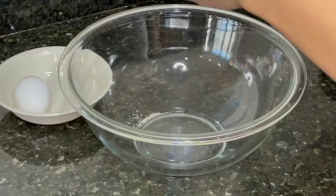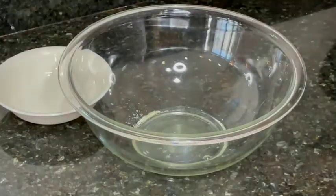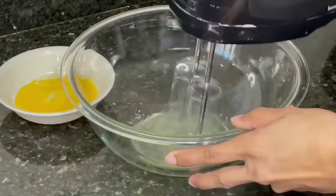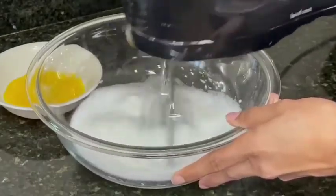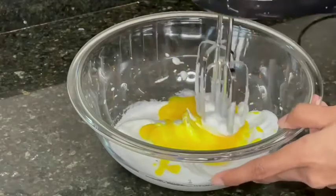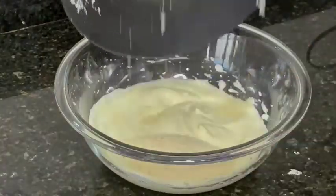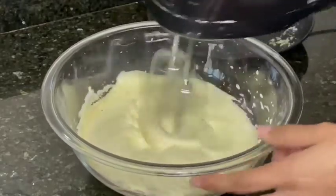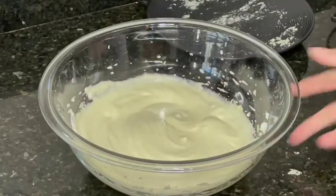For our eggs, we're just going to separate the egg whites from the yolk. Use a mixer and mix until we get a foamy consistency. After mixing, add the egg yolks and mix together. Add the remaining flour until nice and smooth.